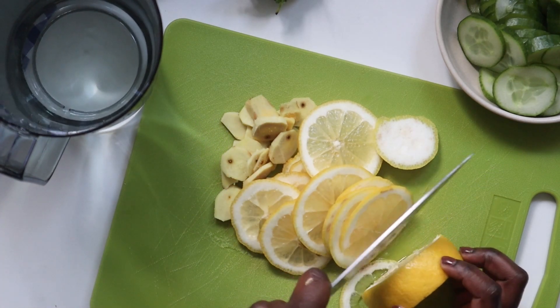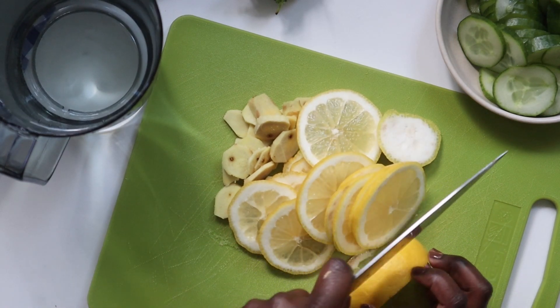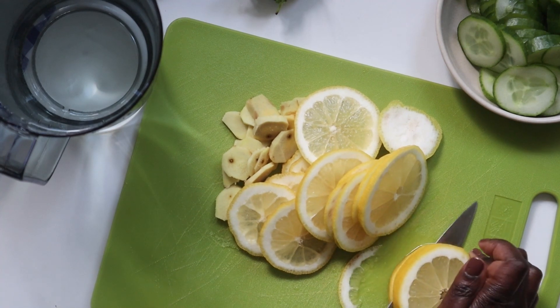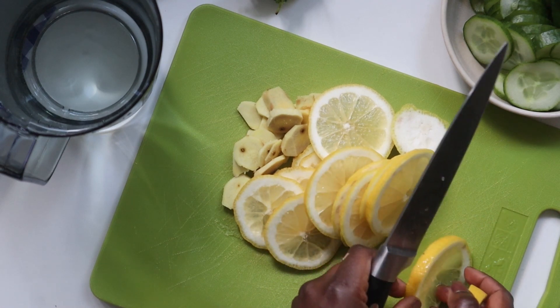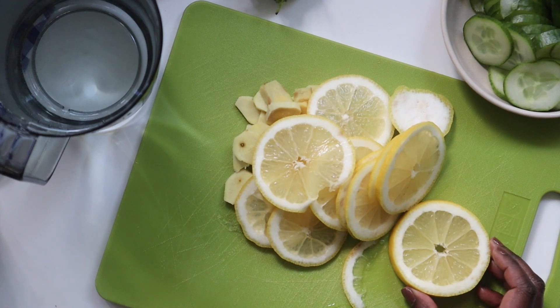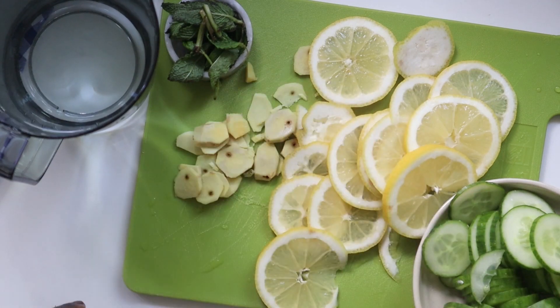Staying hydrated is definitely good for you, and you get to benefit from all the vitamins from the ingredients. One of the reasons people call it flat tummy water or flat tummy cucumber lemon water is because this drink keeps you hydrated and the ingredients have properties that help boost your metabolism. I will link to the recipe with references to studies that show why this infused water is good for you. Now we have everything nicely sliced and we'll proceed to the next step.